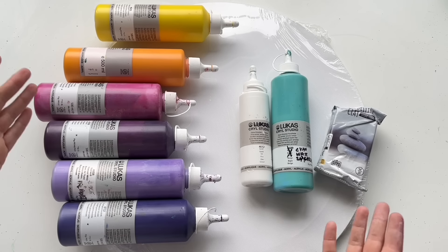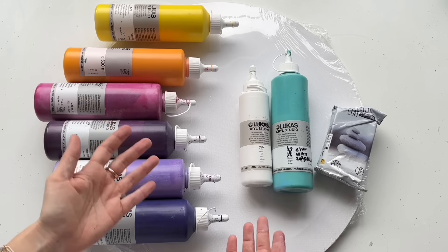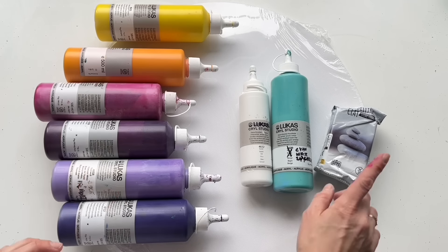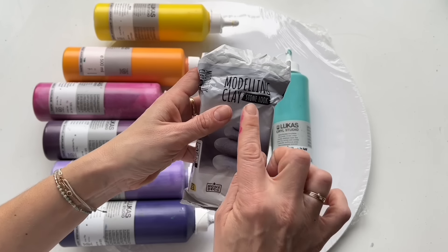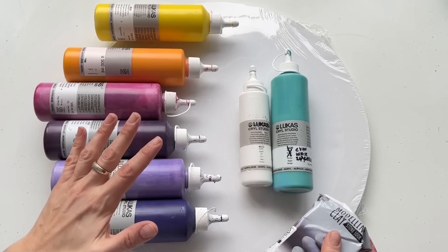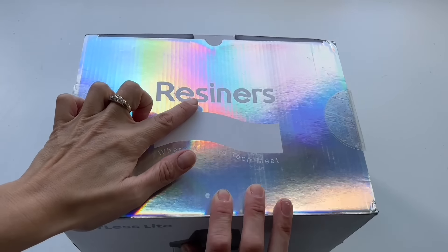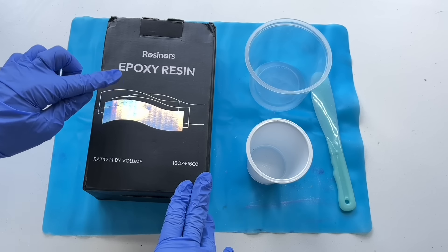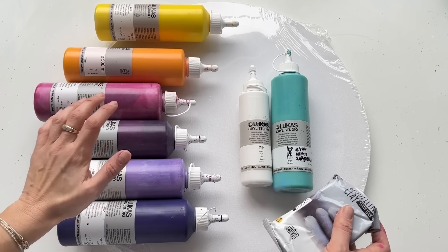I'm Veronica Mee and today I would like to share with you a very colorful and creative fluid art tutorial. I will be using all these beautiful colors and also modeling clay, so this will be a very fun, easy tutorial which anyone can do. I'll also be using a special machine and some resin. I will show you each and every step so you can do that too.